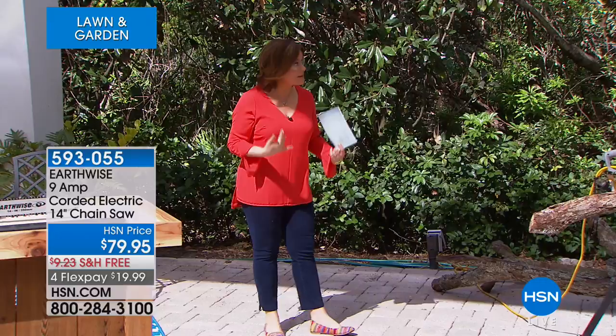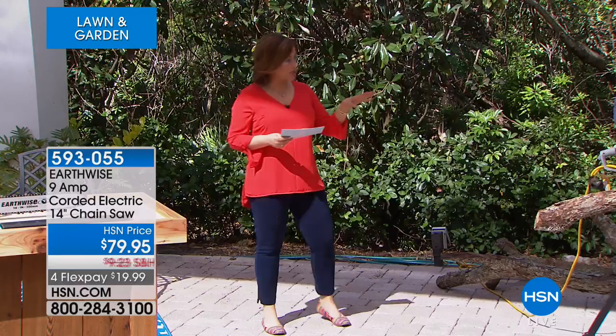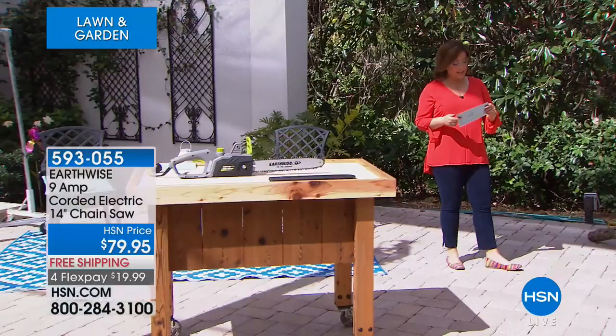I want to show you everything you're getting. Fashion glasses look great, but we always encourage you to protect yourself. Take a look at everything you're getting: your chainsaw, your bar cover, and your adjustment tool included. 9 amps of power, and we've got a two-year warranty on this.